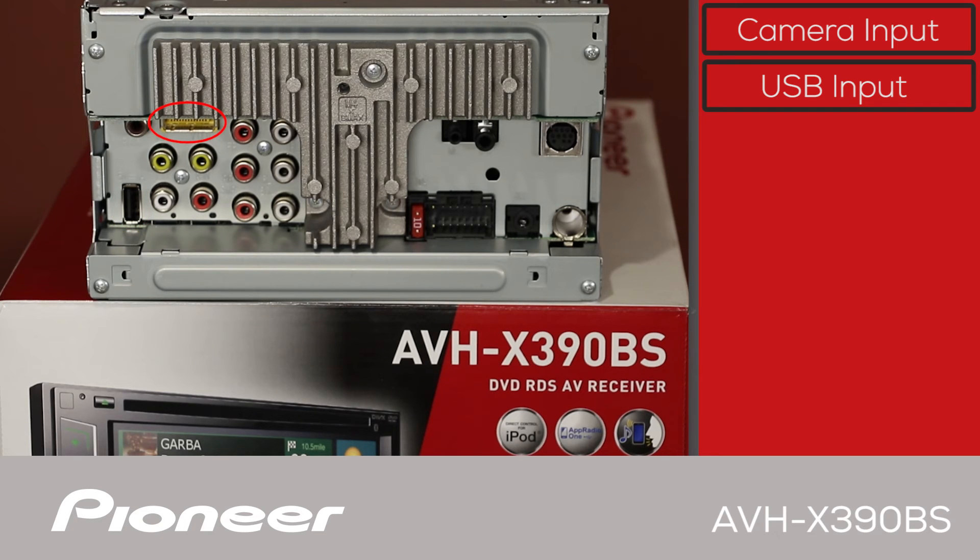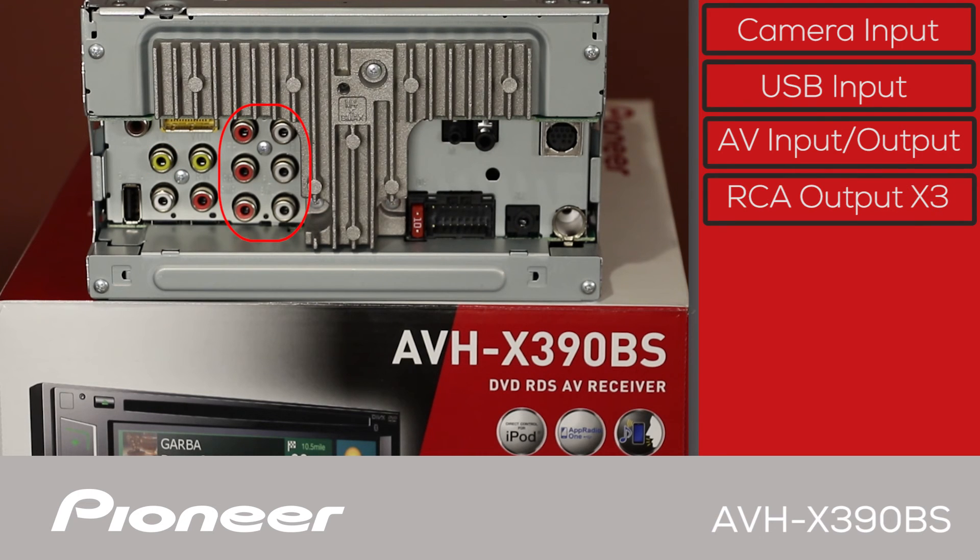The yellow jack is for adding on the optional AVIC-U280 navigation system from Pioneer. Here we have red, white, and yellow — that's audio and video input — and we also have video output. Here we have three sets of RCAs for operating external amplifiers: front, rear, and sub, which can also be operated as high, mid, and low.